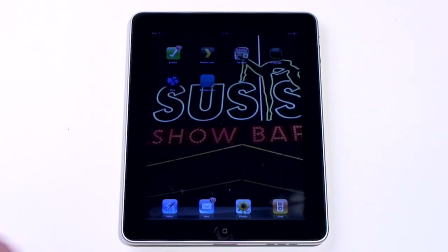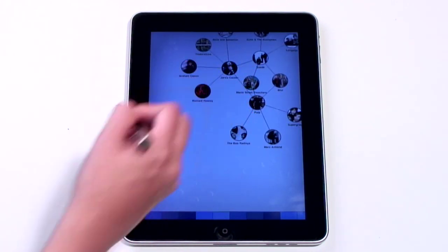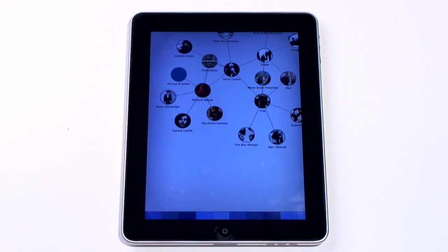It's worth noting that you can also use the Bamboo Paper app without the pen, and the pen can be used outside of the app. It works anywhere you'd normally use your finger, and in some cases is actually significantly more exact.